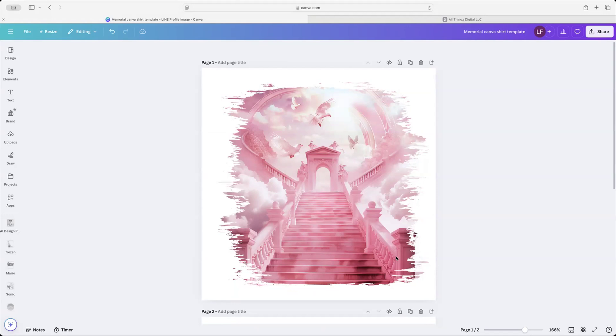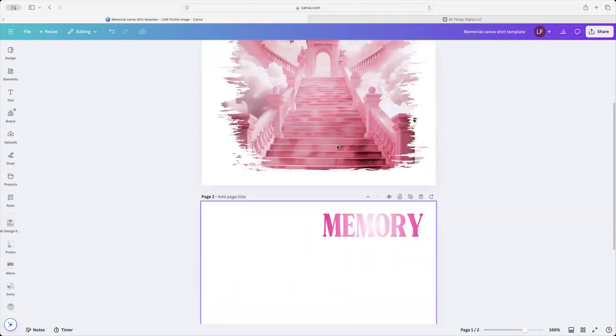Go ahead and bring that frame up, and that way y'all don't have to worry about nothing. This is going to be your background. You can choose any image to throw in there if you want, but I'm going to go ahead and do a pink theme because we did a pink obituary, so we're just going to continue with pink.